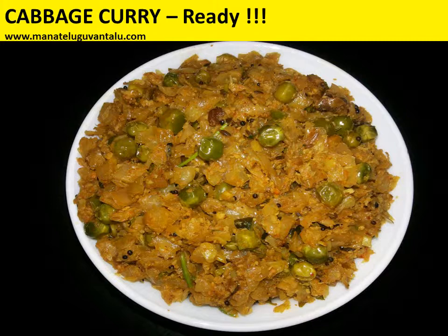Tasty cabbage curry is ready for you. Hope you enjoy this recipe. If you like the way of making, please subscribe to this channel and for more recipes, please visit us on Manatilguwantalu.com. Thank you.